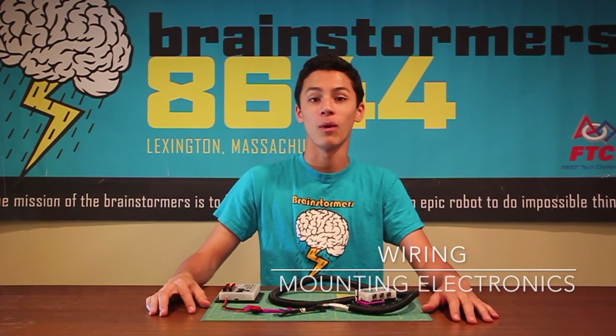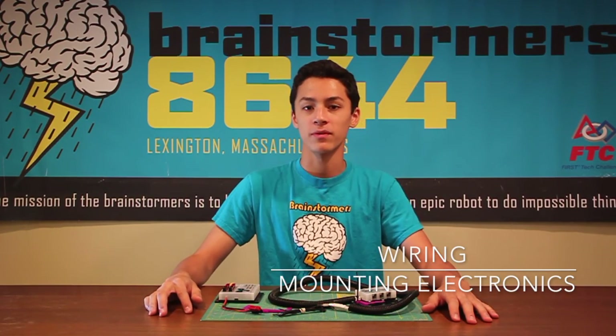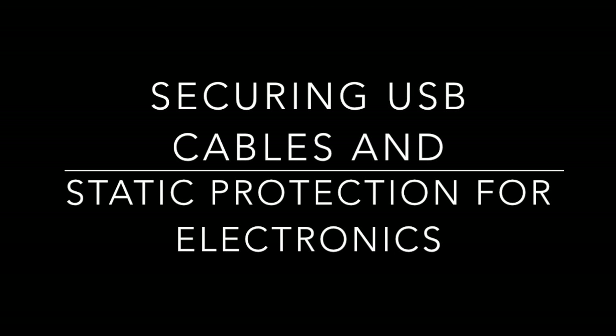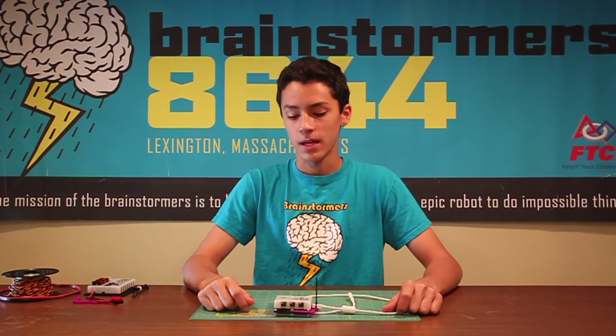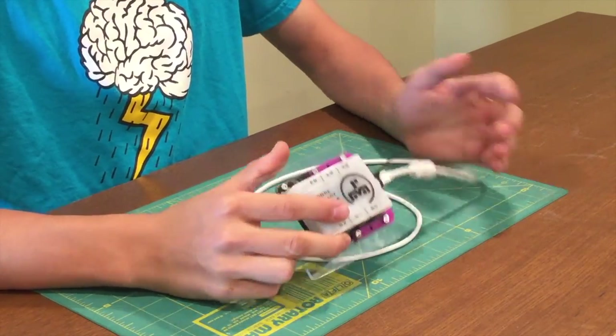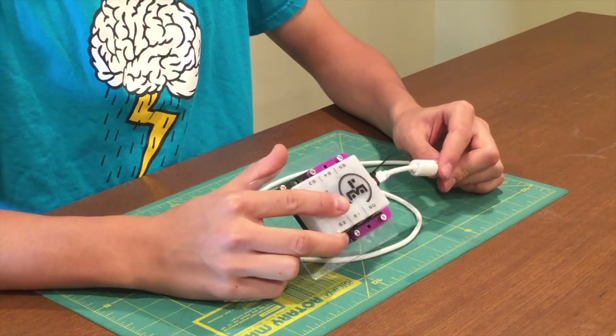In this video we're going to be talking about wiring, and how to secure them, as well as prevent against static. One of the biggest problems in FTC is when the modules disconnect from the Android phones, and this is mainly caused by the USBs, since they're really not built for robot use.